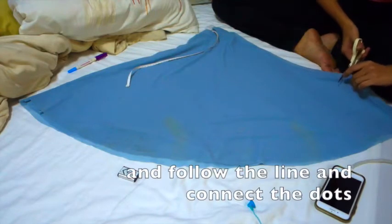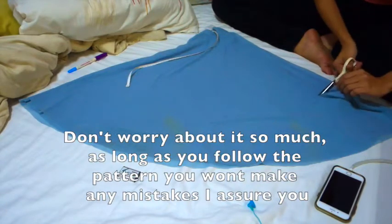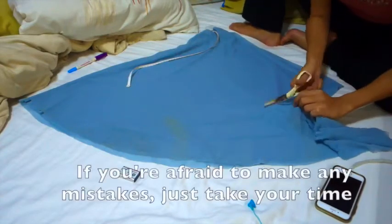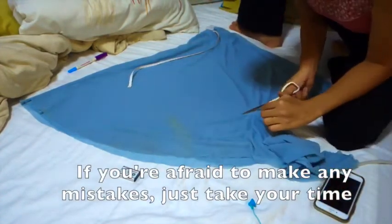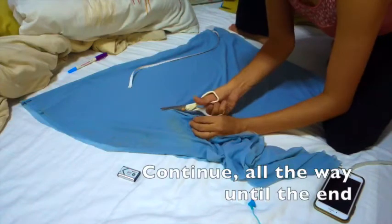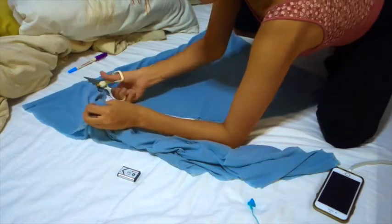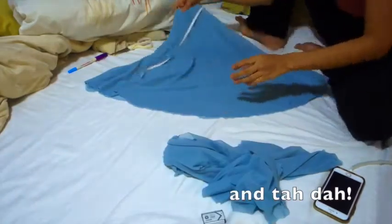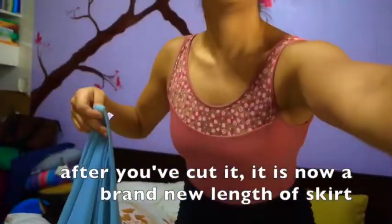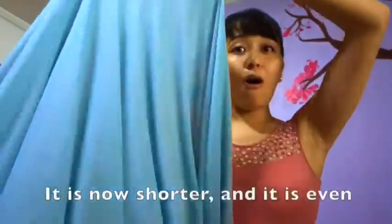Now you connect the dots and cut along the line. Ta-da! Et voilà! After you've cut it — ta-da! — it is now a new length of the skirt.